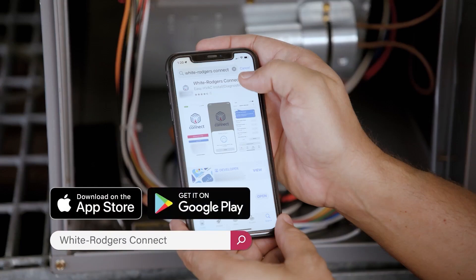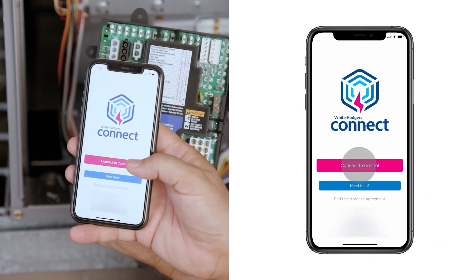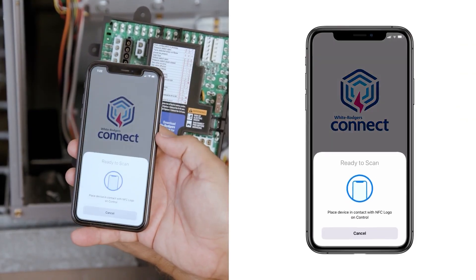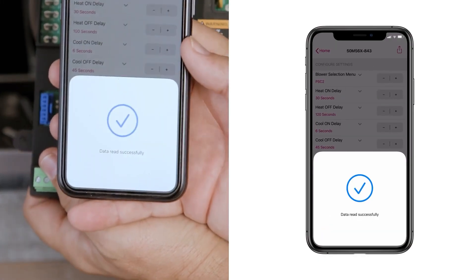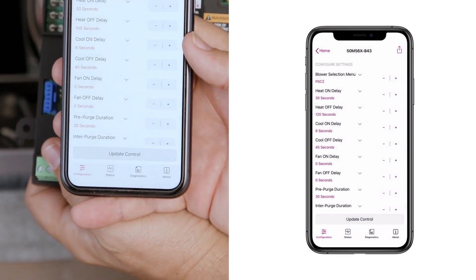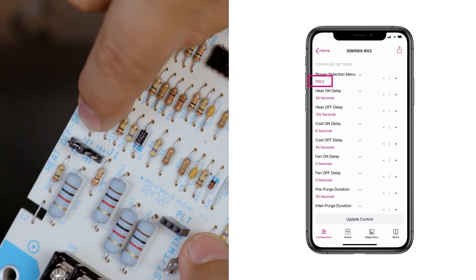The preferred method of configuration is through the White Rogers Connect app prior to installation. You can scan the QR code directly on the board to download the app through the Apple Store or Google Play. Tap 'Connect to Control' — the screen will show 'Ready to Scan.' Place your mobile device on the board for a few seconds until the configuration screen appears. With the auto-set feature, you can enter the part number of the OEM or competitor board that you're replacing, and it will automatically configure to match that board.